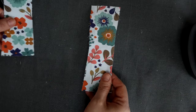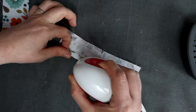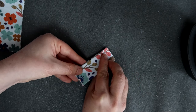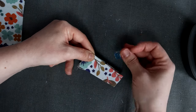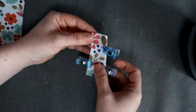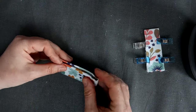Nous allons suivre exactement les mêmes étapes avec les languettes de haute trousse — les pièces LH que nous avons entoilées aux premières étapes. Vous incisez le repère, puis vous repliez le bord de la pièce envers contre envers. Sauf que cette fois, on n'insère pas de passant — vous repliez simplement la pièce sur elle-même au niveau du repère de pliure. Je place des pinces sur le tour de la pièce et fais la même chose avec la seconde pièce. N'hésitez pas à bien repasser pour que votre tissu soit vraiment bien à plat. Cette languette va venir se placer sur le haut de trousse aux étapes suivantes.